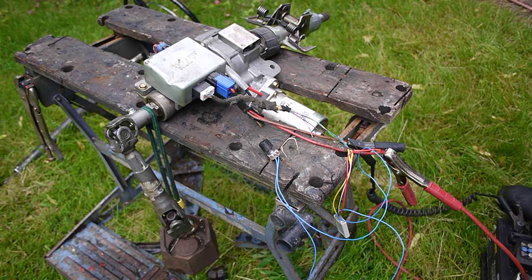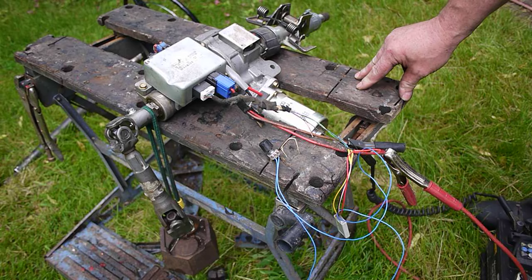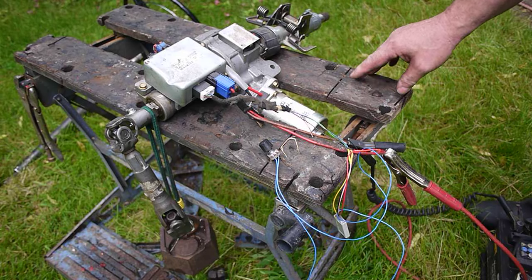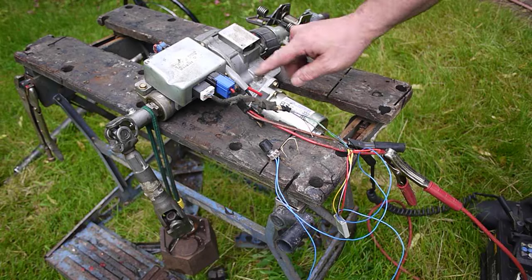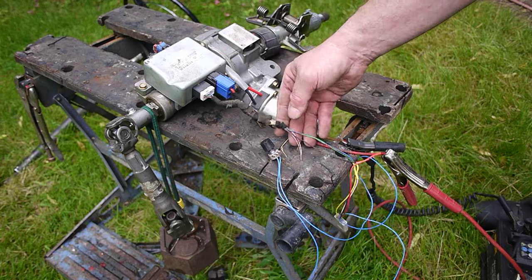This is electric power steering — a Voxel modern Voxel unit fitted to lots of different models. It's very popular with the aftermarket GM motors, but it's actually Mitsubishi Electric inside, so it's probably built in Japan.